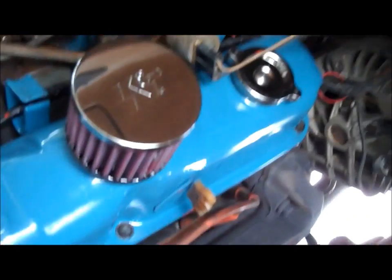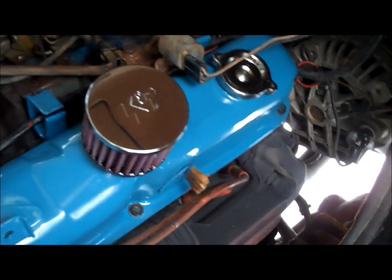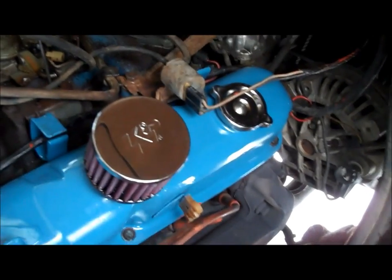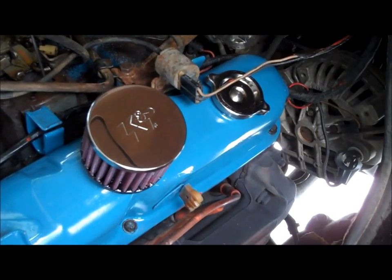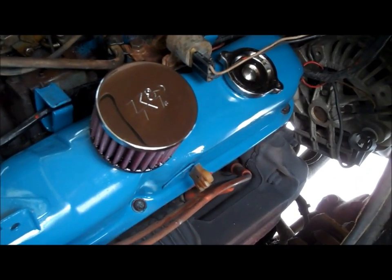Once you're done torquing that down, go ahead and put your caps and hoses back on. I kind of upgraded to chrome here and got rid of that big, ugly grease can with a nice K&N breather filter. Putting chrome on your engine like this not only helps your engine perform better, but you really get the chicks. You pull into the campground with a 1978 Dodge engine dressed up like this, you're going to get chicks.